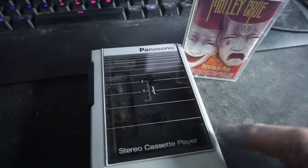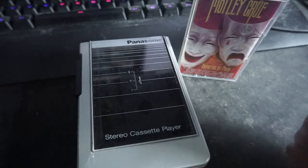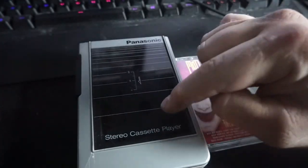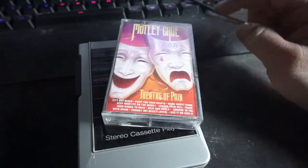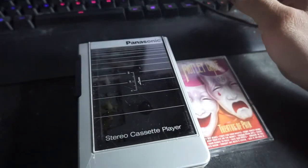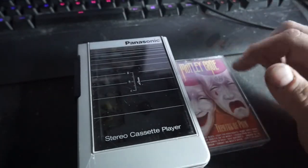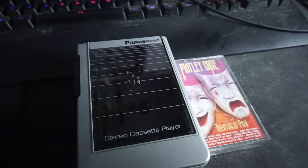For me, the older the better — not that I don't like the new stuff, it's just the old stuff is just perfect. It came out at that time when this stuff was at its peak, when cassettes were at their peak. That's when this stuff comes out, and you had like Sony, Panasonic, and a bunch of other companies all making different things. So, thank you so much for watching, and I'll see you guys in the next video.